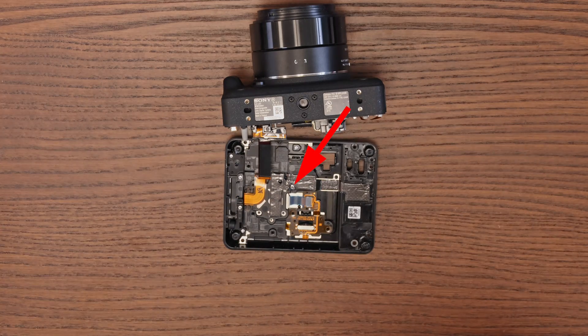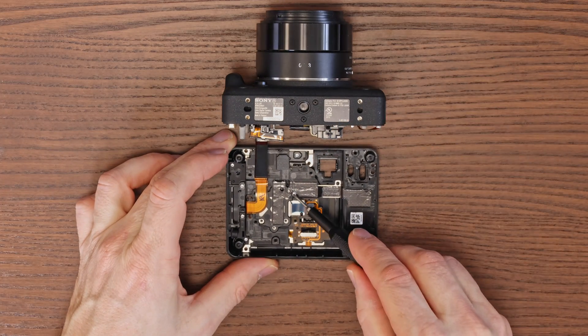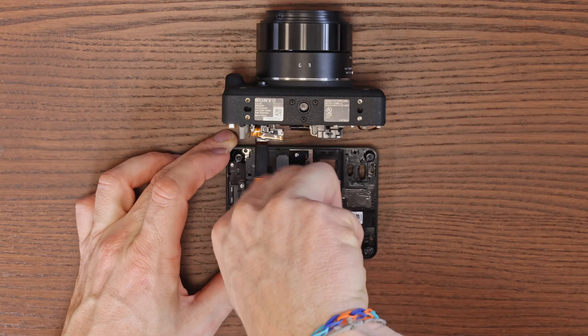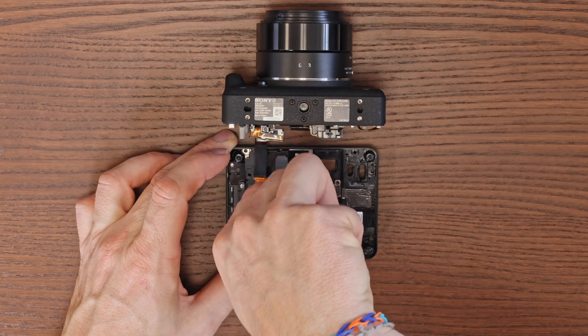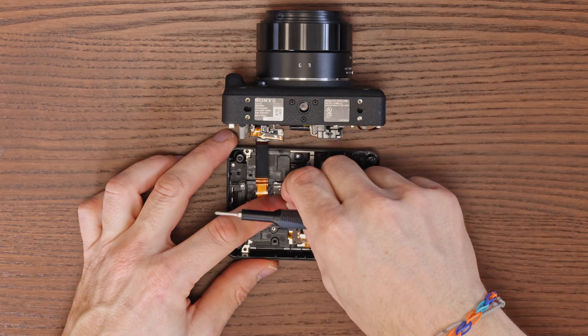One of the screws is hidden under the foil. Gently pierce the foil with a screwdriver at the spot where the screw is visible in the video. The hidden screw does not need to be completely removed — it can remain concealed under the foil, resulting in less visible damage to the foil.